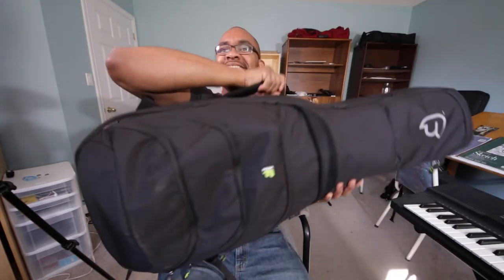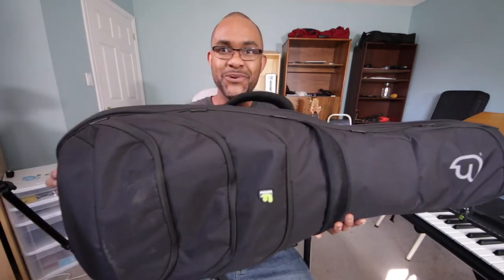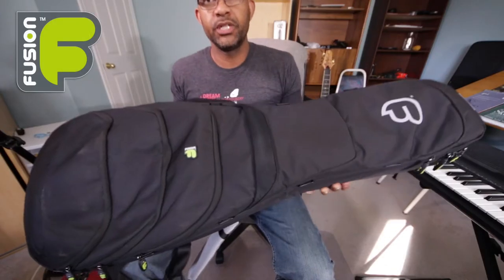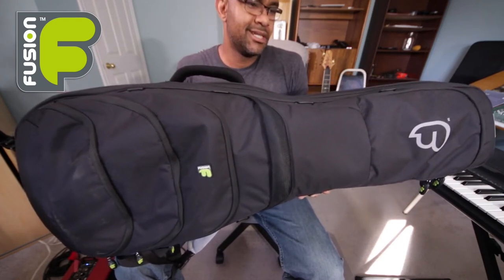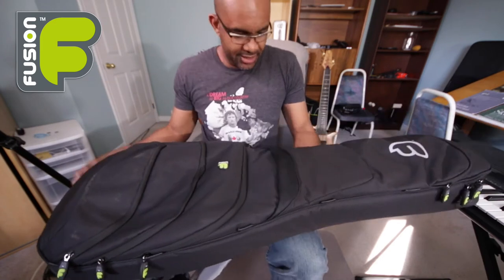Welcome to donalwa.com. Today we're going to be talking about the Fusion Urban Electric Guitar gig bag. The Fusion gig bag has a ton of pockets, but before we even get into the pockets, let me show you what it looks like on the inside.